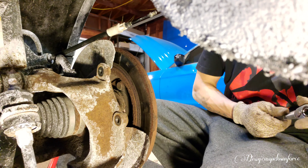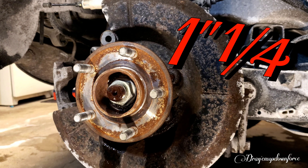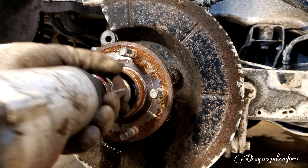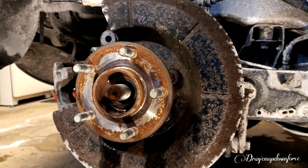Now with the brake caliper and bracket removed we can move on to the rotor. Now we want to remove the rotor — it's probably gonna be stuck on there. Yeah, it's tough — you want to tap on it until you break it loose. Next we're gonna remove the axle nut and that's gonna be an inch and a quarter socket. Once you have that removed, we're almost there.